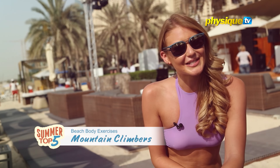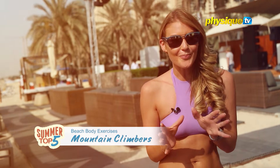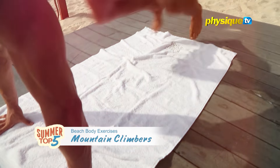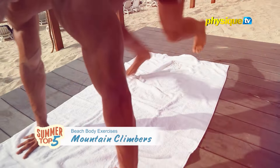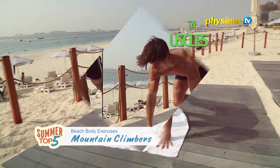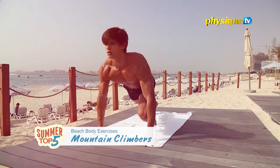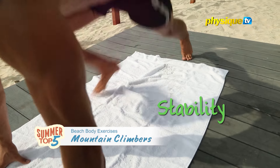On the third spot are mountain climbers. Mountain climbers are compound exercises, which means that they work several joints and muscles at the same time. The steady running motion targets your glutes and leg muscles, including your quadriceps, hamstrings and your core muscles, including your back, hip and abs. They all work hard to keep you stable.